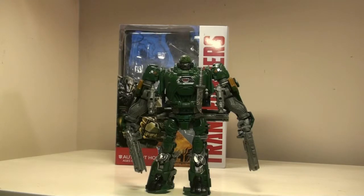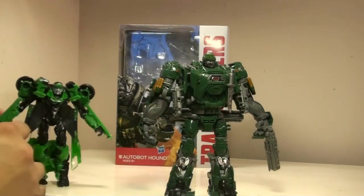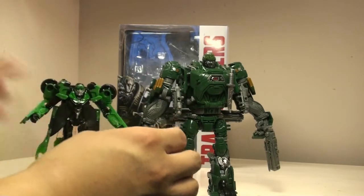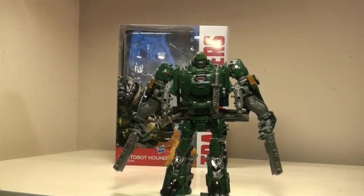So for example, if you want something like Crosshairs here, let's just take out like this random shotgun. It should be able to fit in his hand, and yeah. So pretty much you could just let him borrow a whole bunch of armory. So it's pretty nice what Hound has given us for the Age of Extinction line and in Transformers in general.